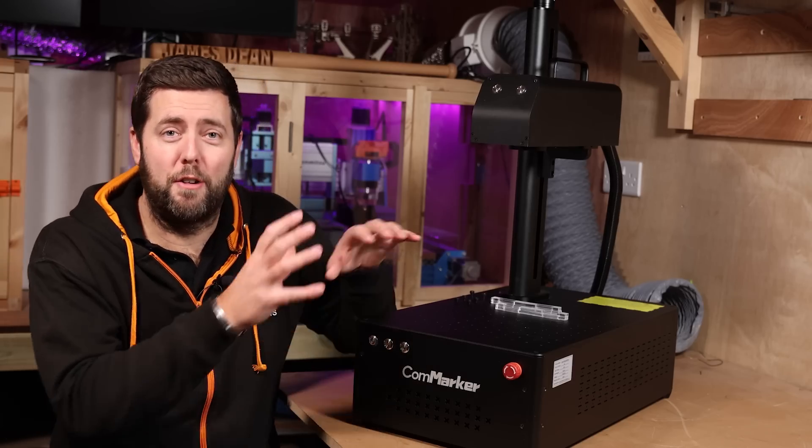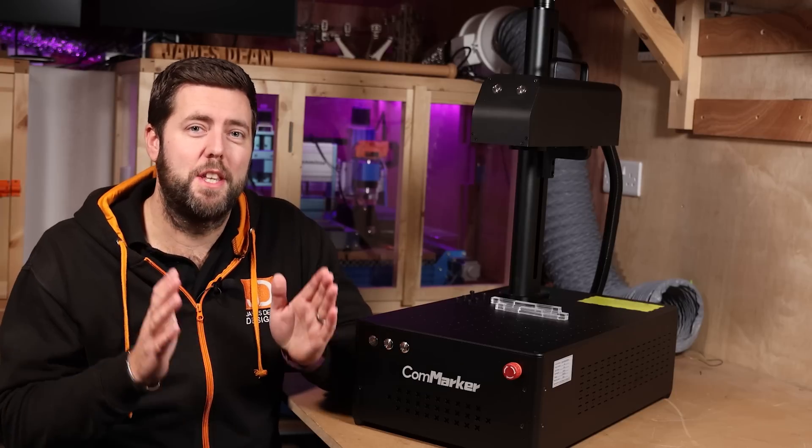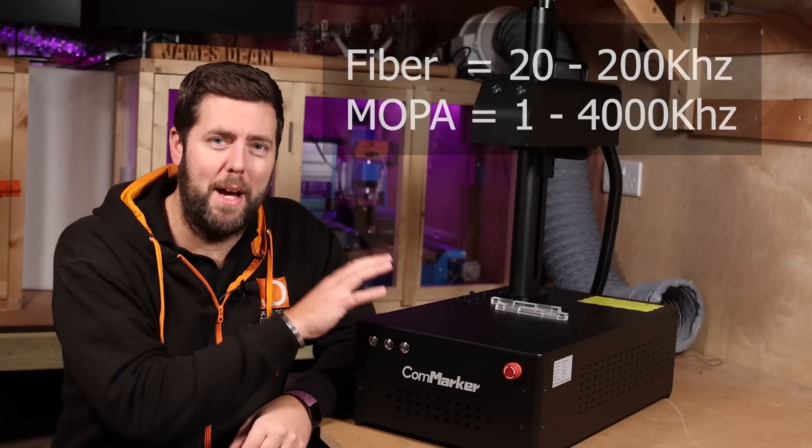Just to avoid confusion — there are fibre lasers and there are also fibre MOPA lasers. The difference is the MOPA will have a much wider frequency range. I would say MOPAs are more for intermediate and advanced users, whereas these are better for beginners.